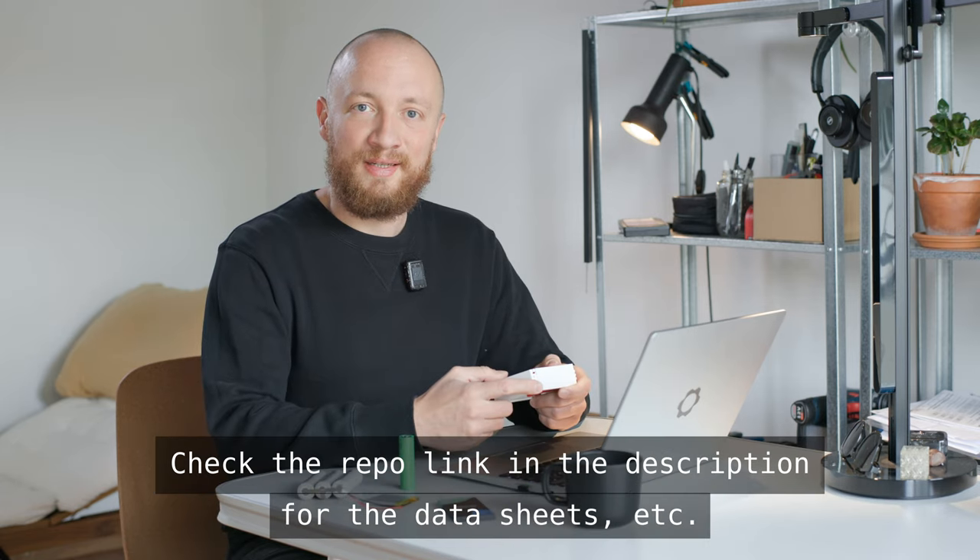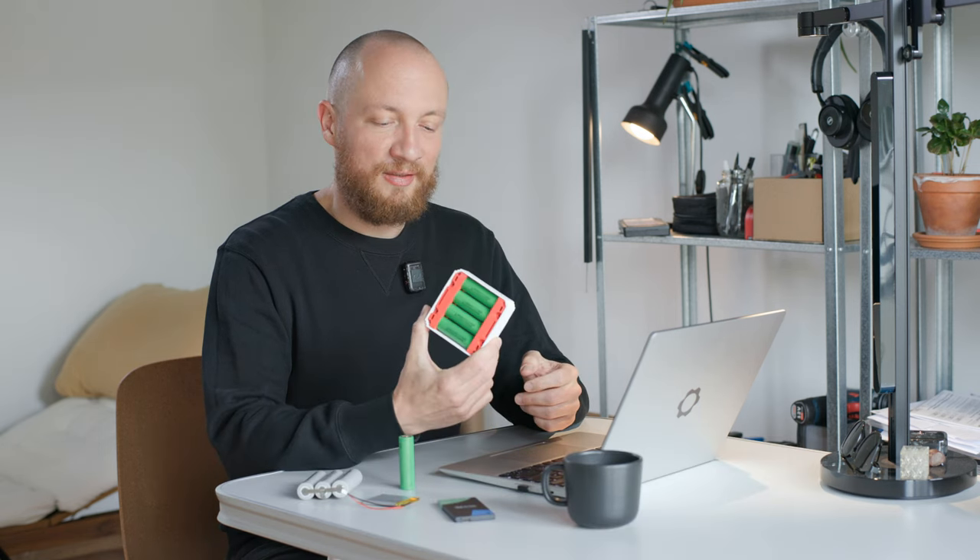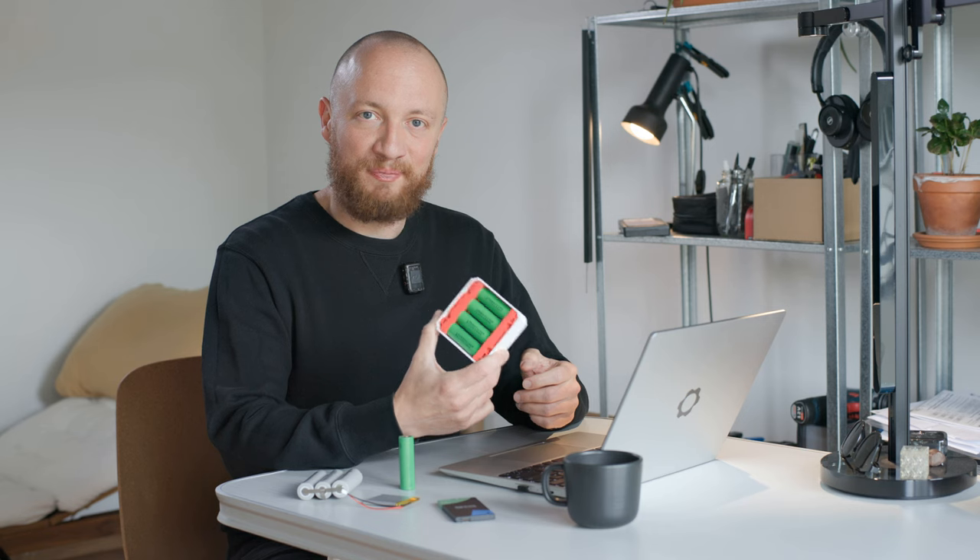That's all I have for you today. In the next episode we are going to look at how I started designing a place for these batteries to live, which is the EPS battery compartment. Thank you very much for watching — let me know if you liked this episode, and I will see you in the next one.